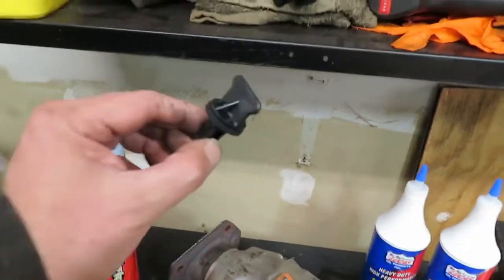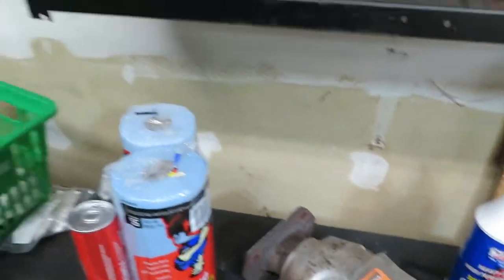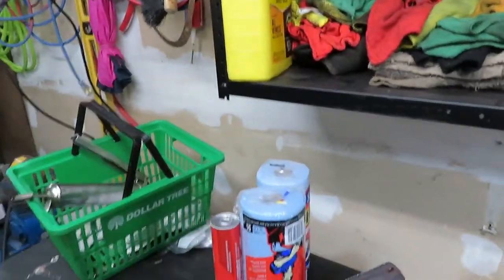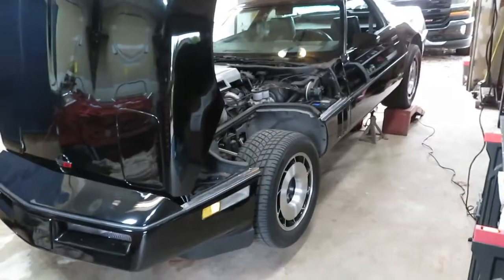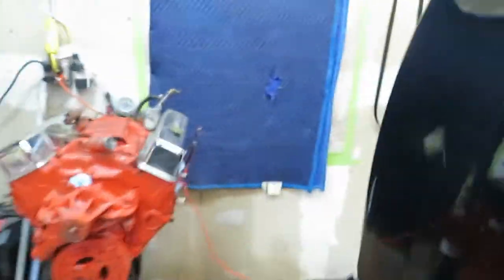Let me get this cat on and the new petcock in — I'm going to lose a bunch of antifreeze probably, but that's alright, I got a half gallon left anyway. We'll get the cat on first and then we're moving on to the rear end fluid. That'll be the next time I turn the camera on.